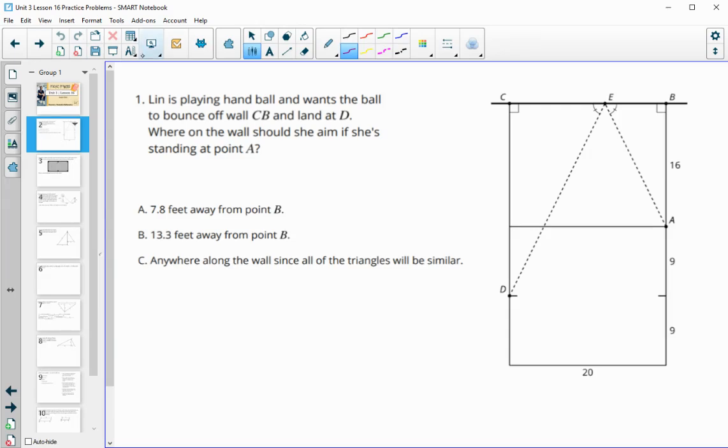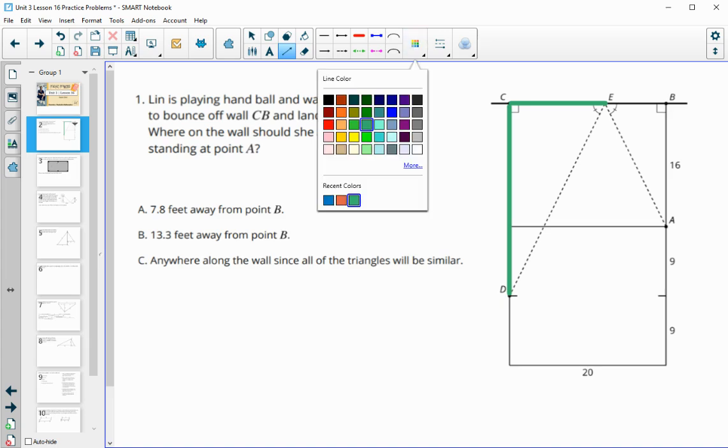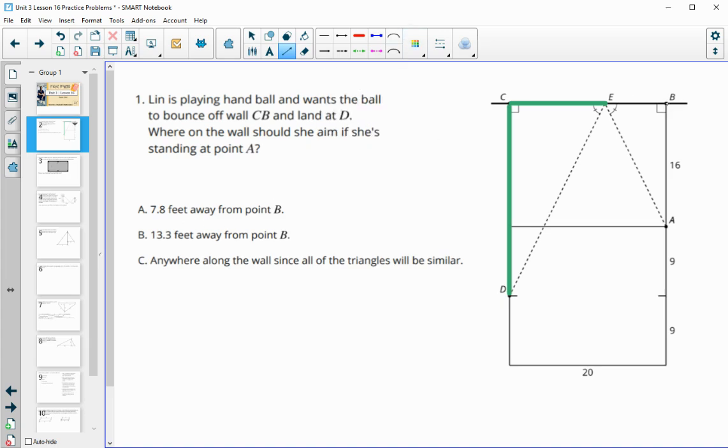Number one has Lynn playing handball, wanting the ball to bounce off CB and land at point D. Where should she aim on the wall if she's standing at point A? We have two similar triangles here, and we're trying to figure out how far she is from point B, because that's how the answers are written. So how far from point B should she be standing?